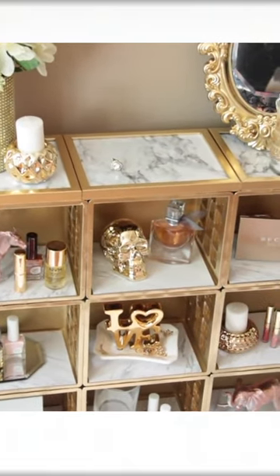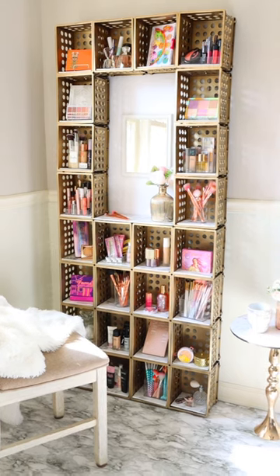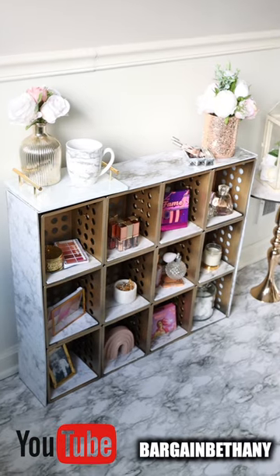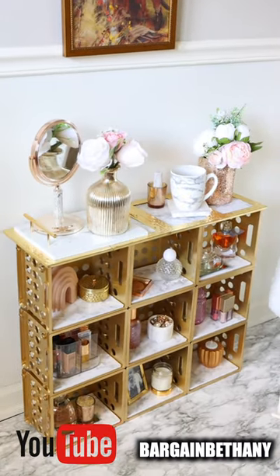You don't have to use as many crates as I did, and you don't have to use spray paint — it's completely up to you. For a more detailed tutorial on all of these projects, make sure you check out my YouTube channel BargainBethany and subscribe for more videos like this.